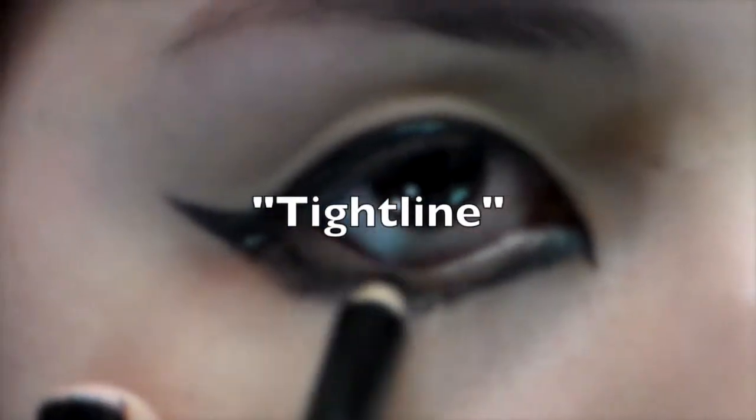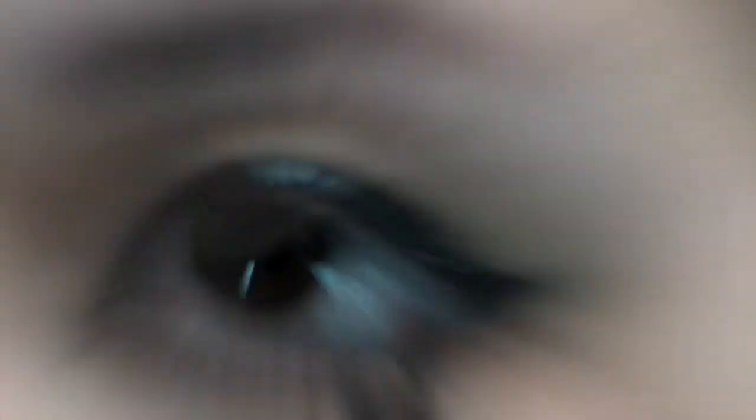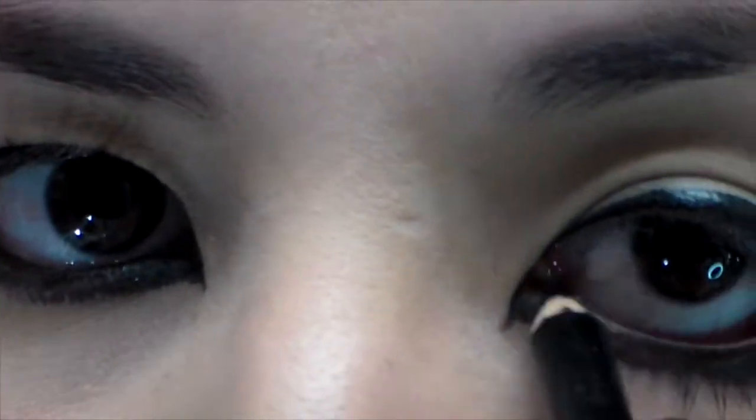Now we're going to tightline. You're going to line your waterline with black eyeliner — top and bottom waterline.